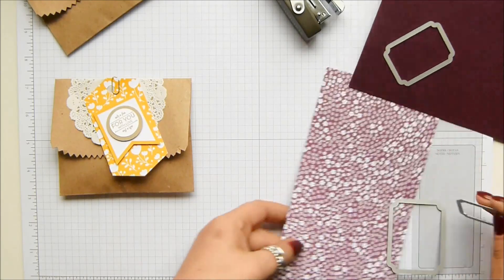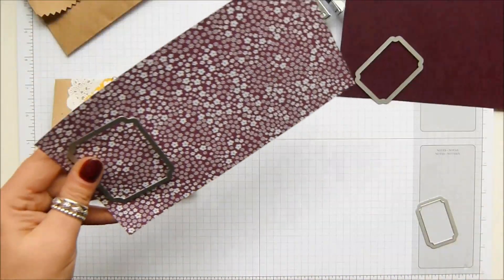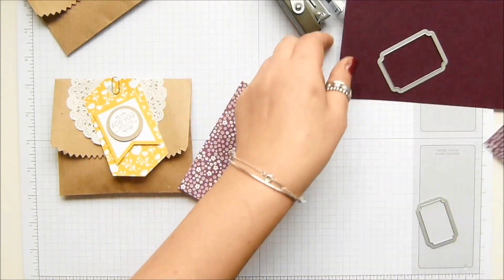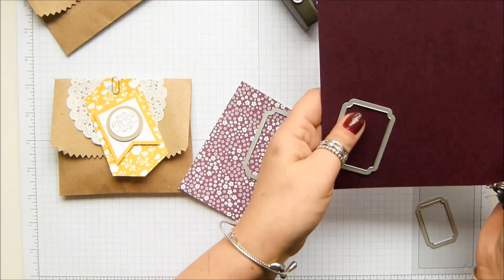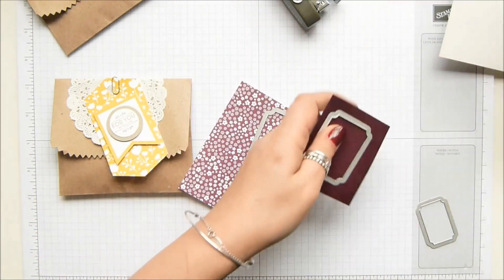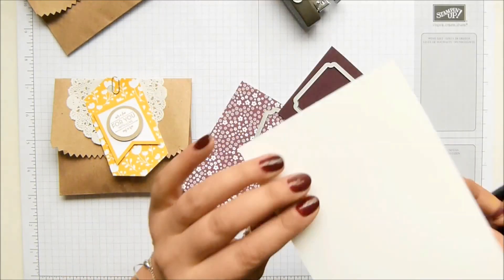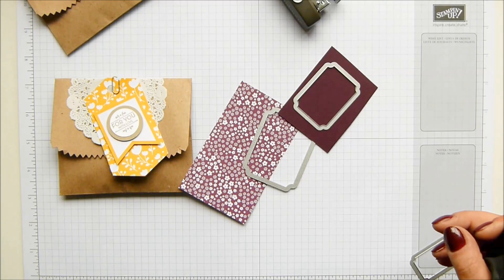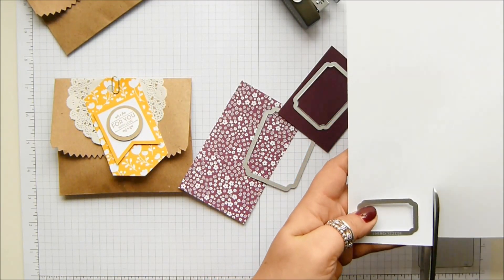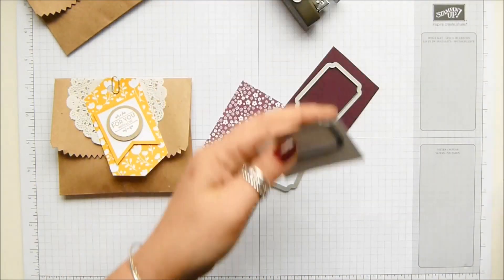I'm working on this as a theory. So let me cut these bits down to size so I can cut them more in one go and run them all through the Big Shot at the same time. This isn't regular whisper white, this is thick — I want the thinner one. Actually, you know what, that was shimmer paper.